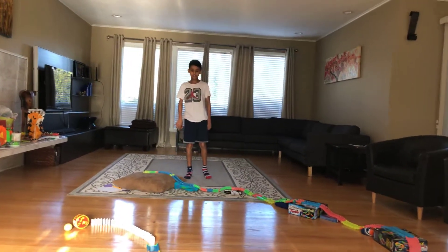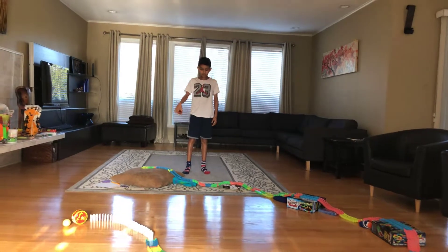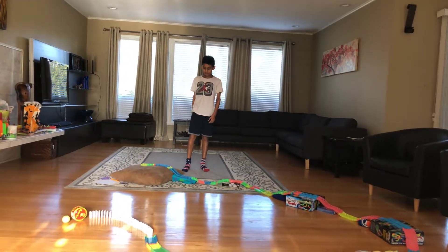Hi guys, my name is Rohan. Today we will be doing another Magitrax Optimal Course. I'm going to describe it first.